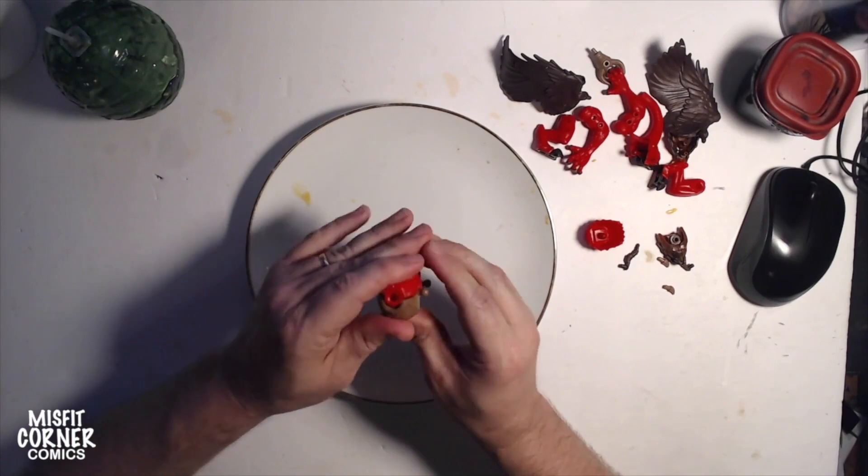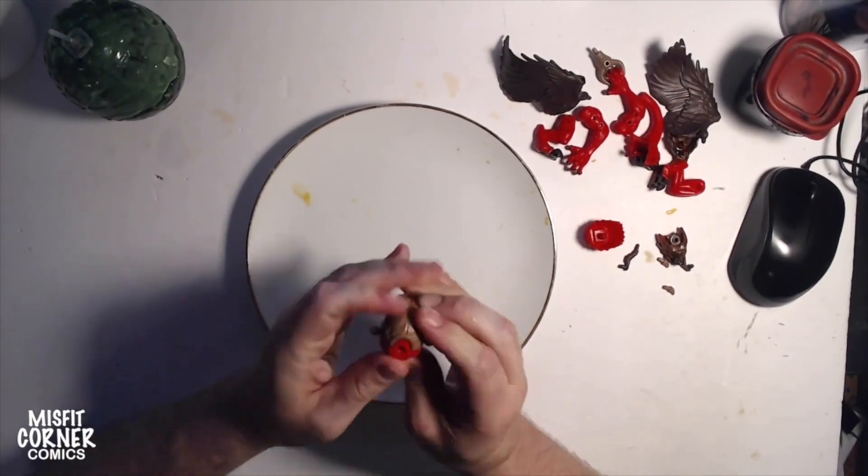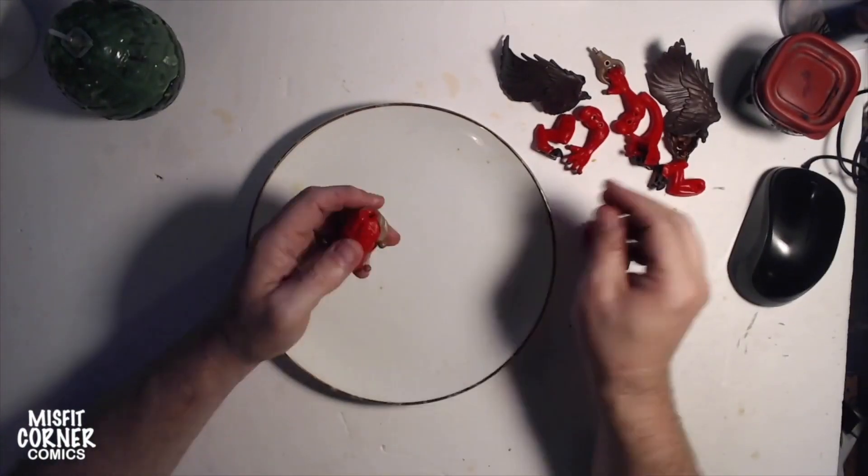All right everybody, we'll take a look at the finished construct at the end. Thanks a lot.